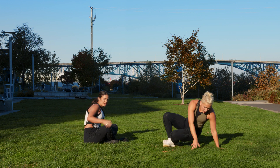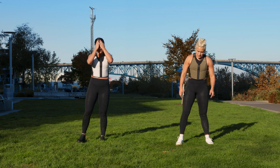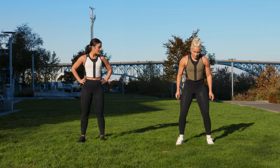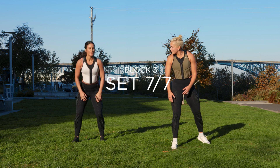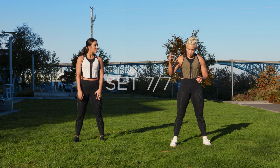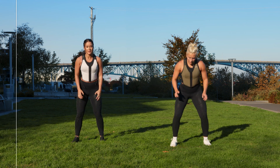Ready for the finisher? One minute, that's it. Three air squats, two, one — then burpee. Okay, we got this. One minute, then you're done, we'll stretch. Three, two, one — go. One, two, three — burpee.